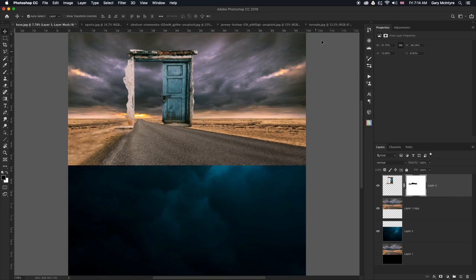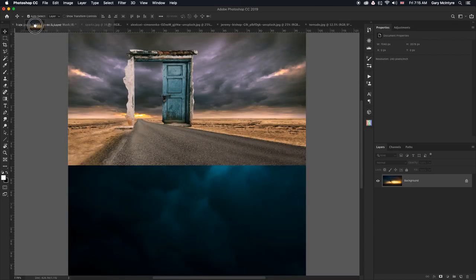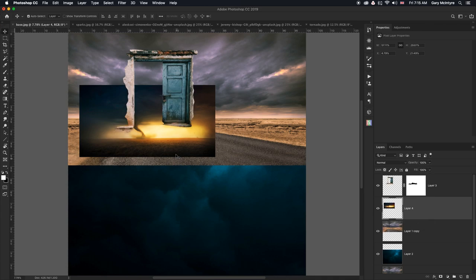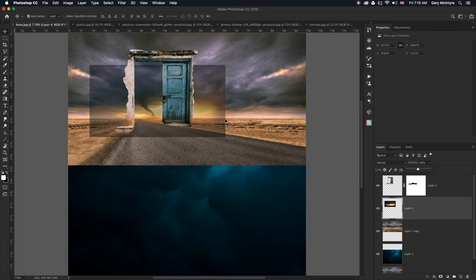The next element I'm going to add is the tornado. This was purchased from Adobe Stock because it's one thing we don't get here in Scotland — tornadoes. I'm going to drag that into my image and drop it, then put it behind the door. Take it up to around that level. You can see it's sitting on the horizon. I'm going to create a mask for it straight away but first need to check where it's sitting, so I'll turn the opacity down.